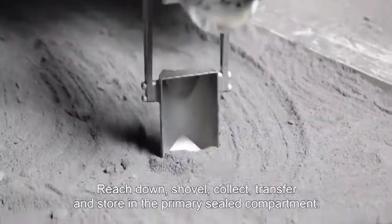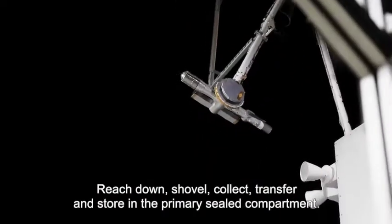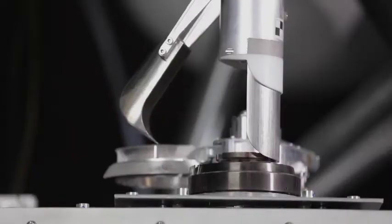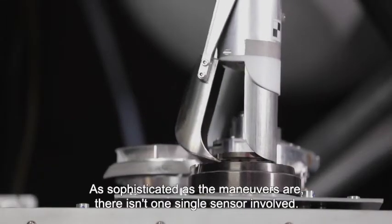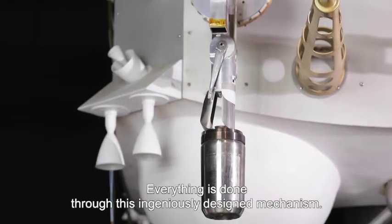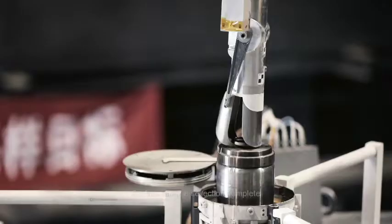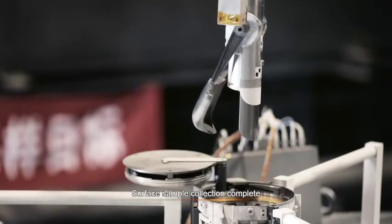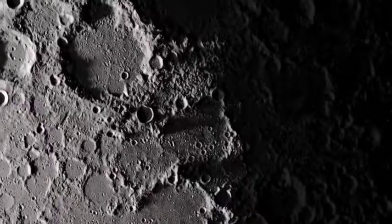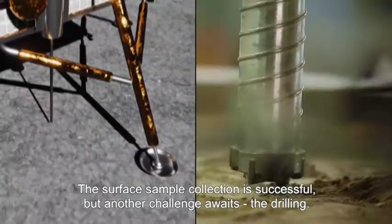Reach down, shovel, collect, transfer and store in the primary zone. The surface sample collection is successful.